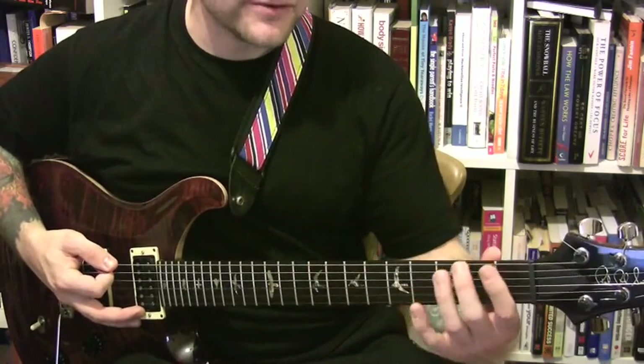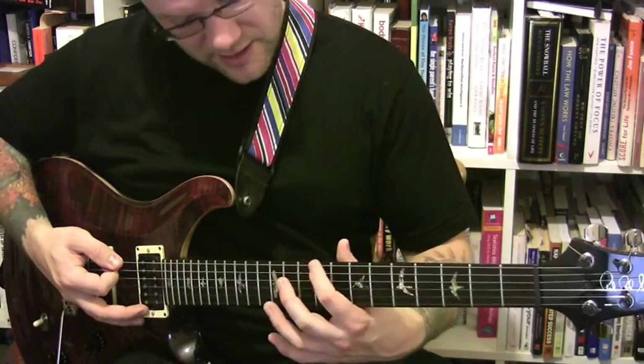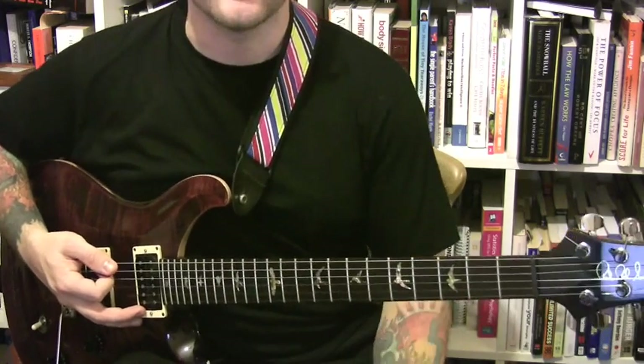So E, F, F-sharp, G, A-flat, A, B-flat, B, C, D-flat, D, E-flat, E. Okay, so play them all.